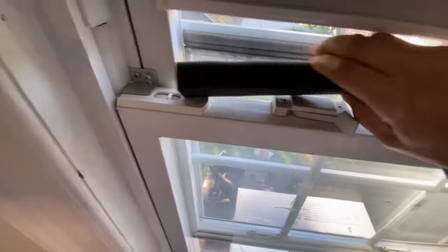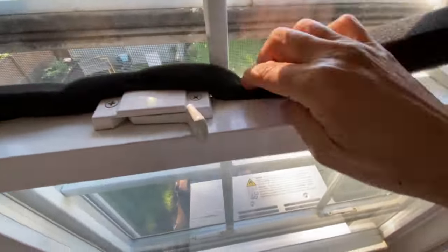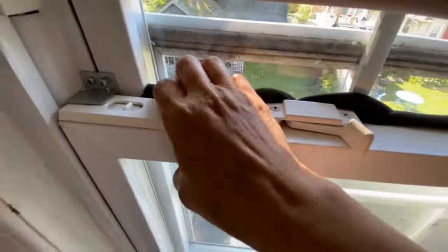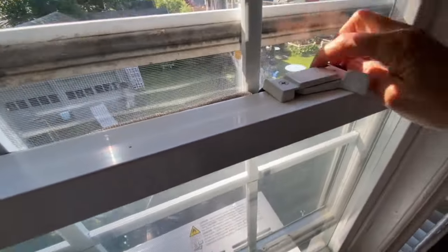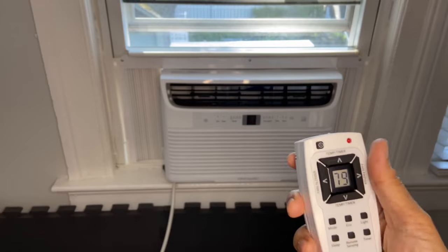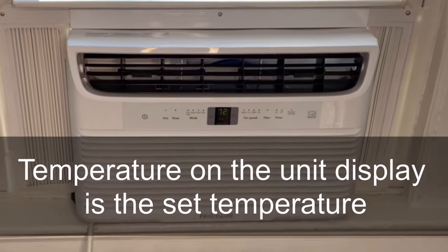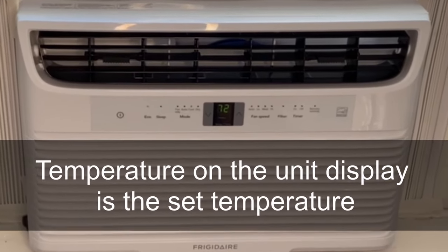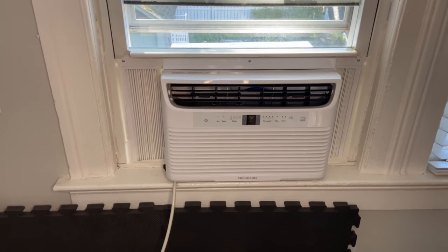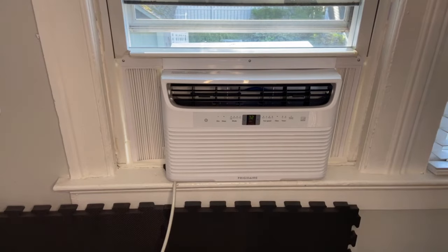One last piece goes between the two window sashes. This is the remote — the middle display shows the room temperature. Right now it's 79 degrees here. Now I'm going to turn it on. It's a bit loud but that's because it's on the high setting. If I change it to a low setting it gets much better. Window units will always make some noise — if you want to hear nothing you have to go with a split AC.